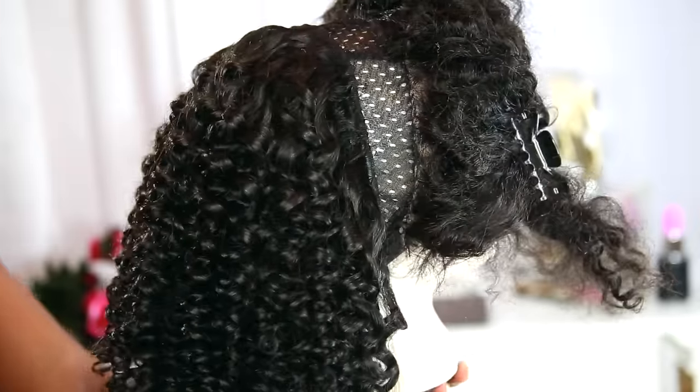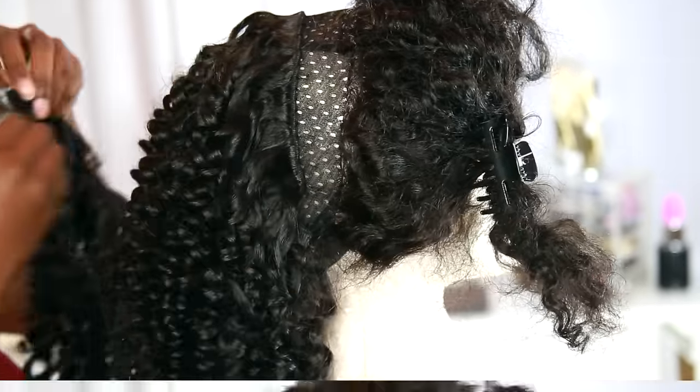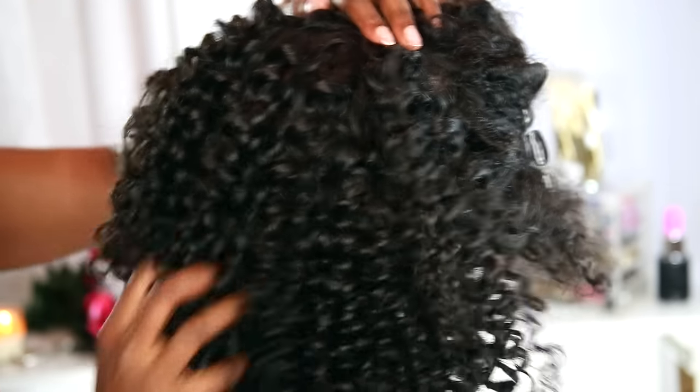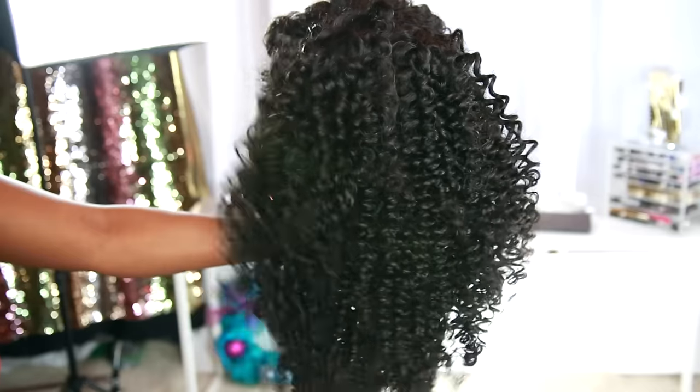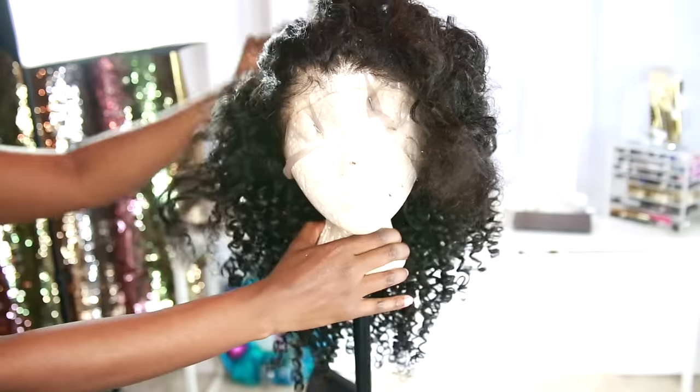The fourth bundle will go right on there nice and even. All in all, I used about three and a half bundles because I did cut some of the tracks off so that I could get all the layers in the hair. And I'm loving it so far.